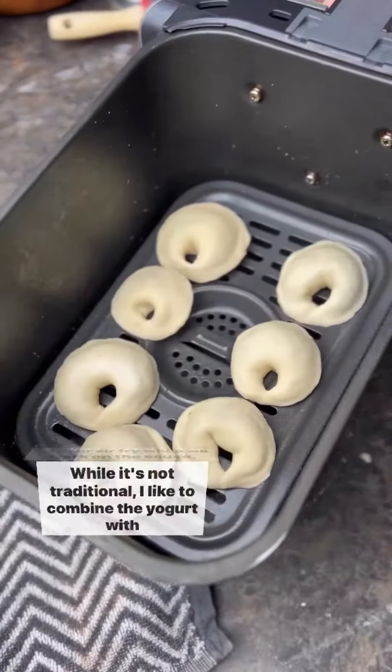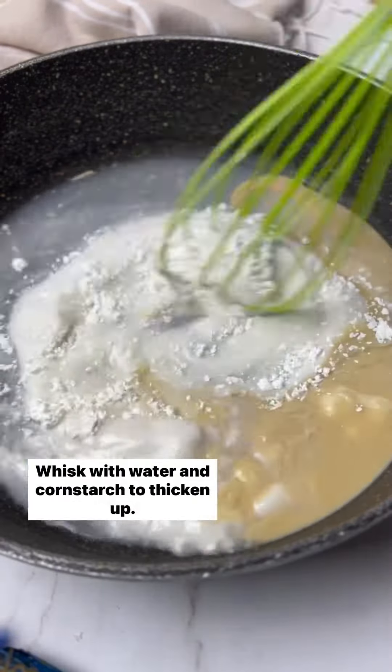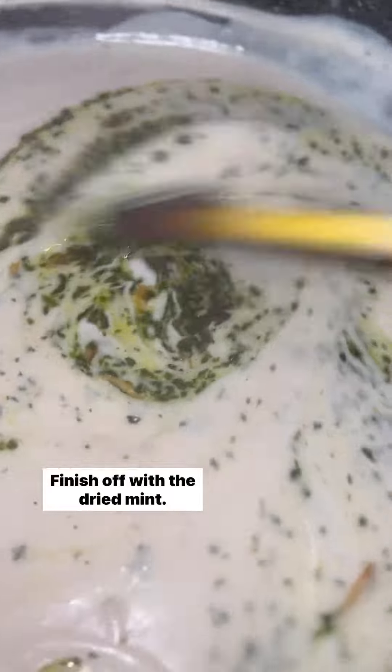Bake or air fry while we work on the sauce. While it's not traditional, I like to combine the yogurt with tahini to make a creamy base. Whisk with water and cornstarch to thicken up — it should be runny but sticking to a spoon. Make the cilantro garlic oil in the meantime, just fry it up in a pan and add it back into the yogurt. Finish off with the dried mint.